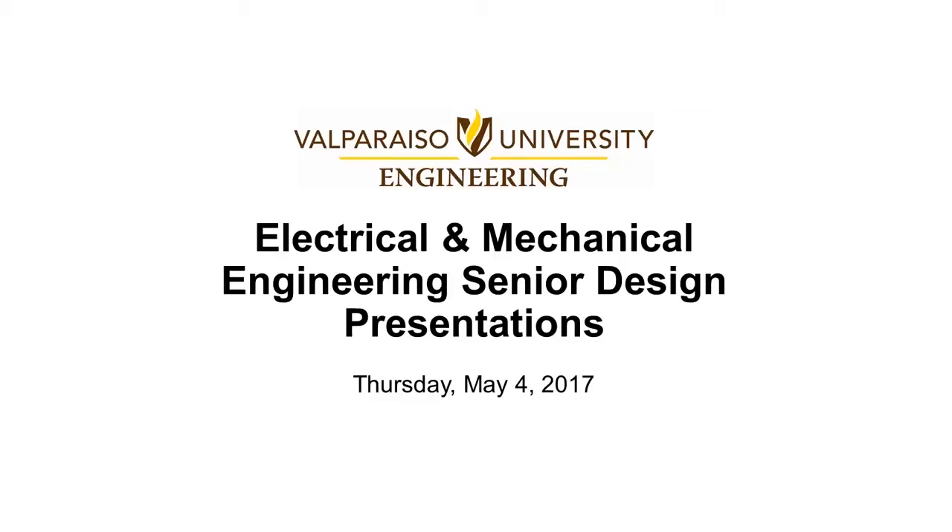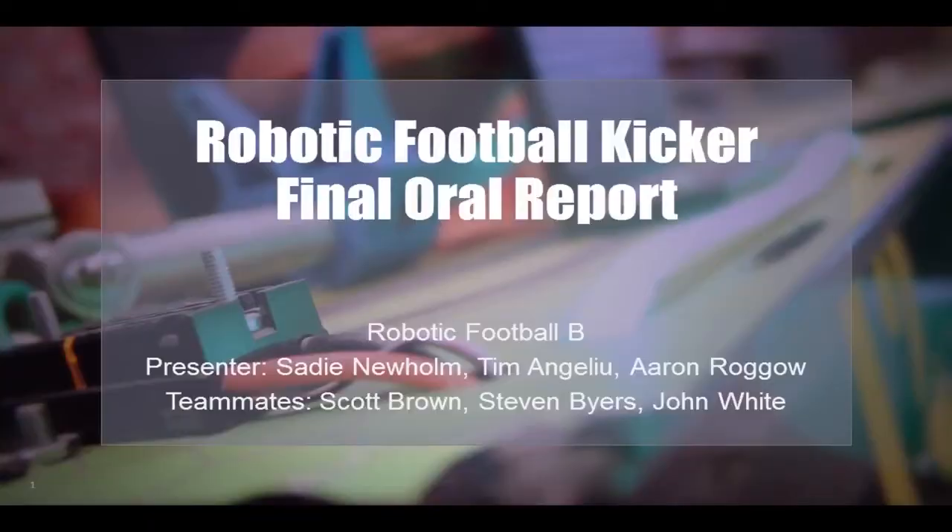Hi everyone. This is Aaron Rogo in Tarangelo, and we'll be presenting the final oral report on the robotic kicker. To the right of the screen is Stephen Byers, Scott Brown, and John White, and they will be here to answer any questions at the end of the presentation.